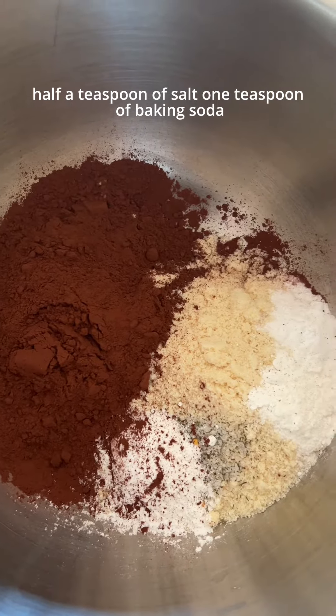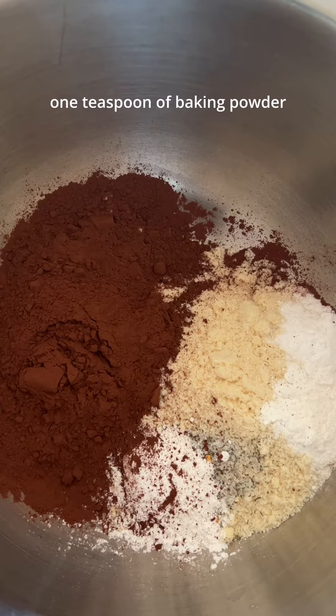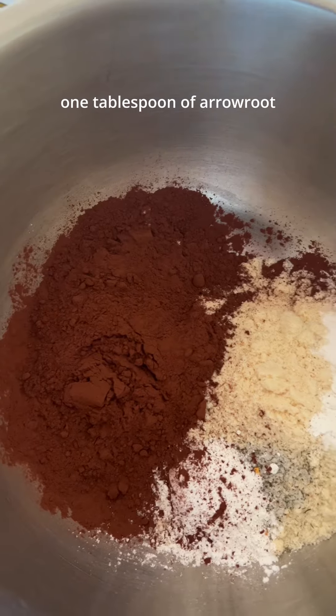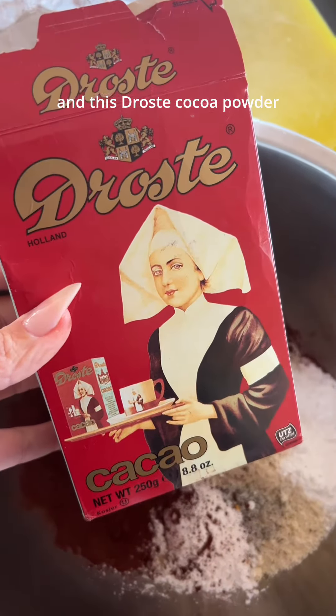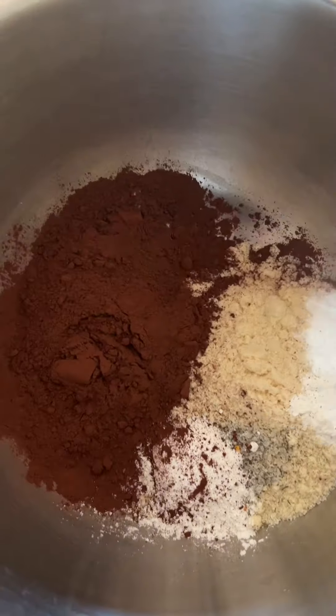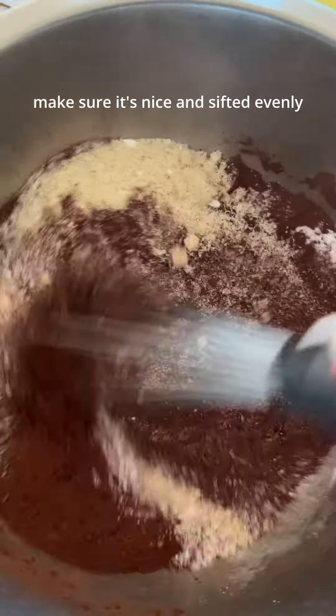Half a teaspoon of salt, one teaspoon of baking soda, one teaspoon of baking powder, one tablespoon of arrowroot — my first time working with arrowroot — and this roast cocoa powder. We're gonna mix this up, make sure it's nice and sifted evenly.